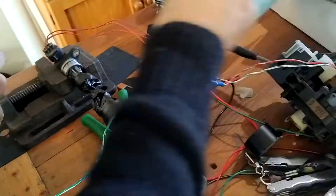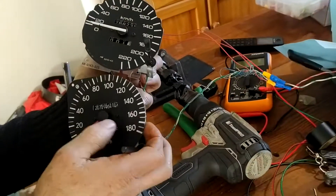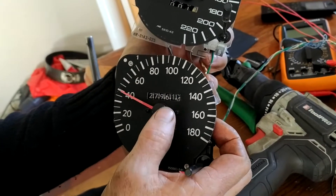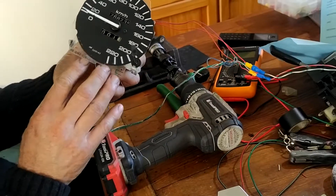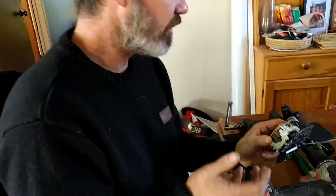What happened with the last one was that the odometer was turning but the speedo needle wouldn't rise. I immediately thought I had wired it wrong, but it wasn't that — it was actually faulty in the head unit, so I got another one.